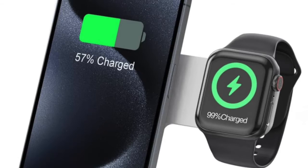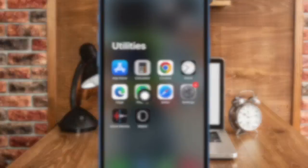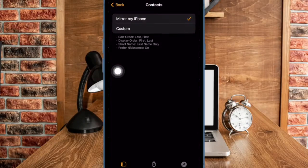Then, I would recommend you to set your Apple Watch to mirror your iPhone contacts. To do so, open the Watch app on your paired iPhone. Then choose Contacts and ensure that Mirror My iPhone is selected.